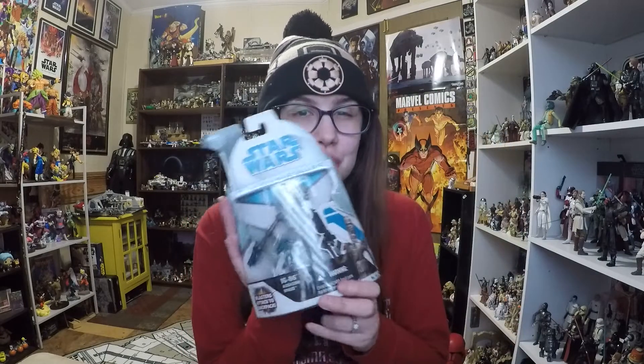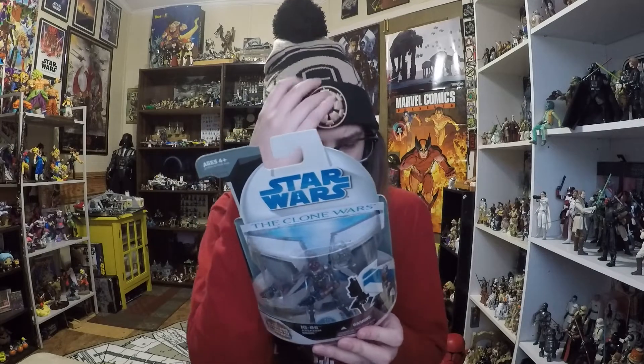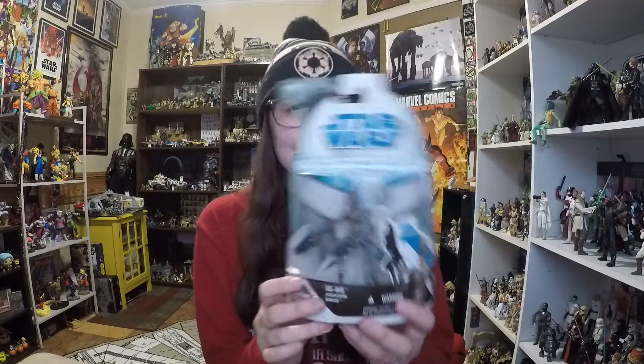Hey everybody, welcome back to another video. Today I'm gonna be giving you guys a look at another retro figure for a retro review. This one is IG-86 from the Clone Wars line, in original packaging — the packaging first released for that line back in 2008. All of the recent retro reviews I've done have actually been Clone Wars figures, going through all the little lines they've done, which is kind of cool.